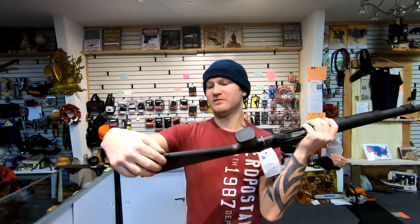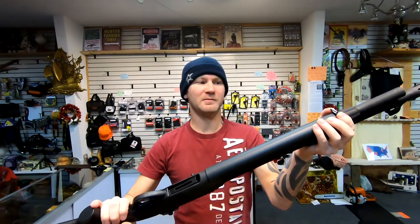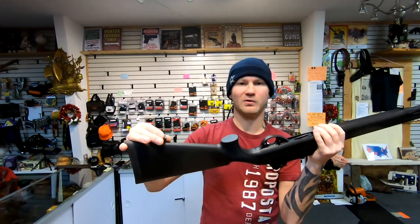Both come with sling swivels. On the Stevens you can put on whatever sling you want — there's a swivel in the front and a swivel in the rear. The A-TAC's swivels are permanent, and unfortunately the opening is too skinny to accept anything American. It's only three-quarters of an inch; usually you'll see much larger than an inch for a sling. So unfortunately it's probably not going to fit anything, and you'll have to remove and replace them.